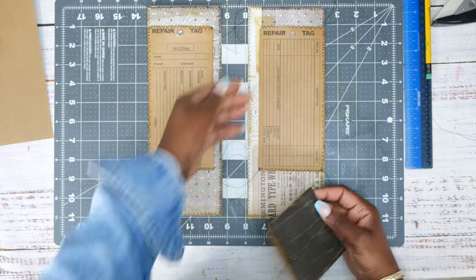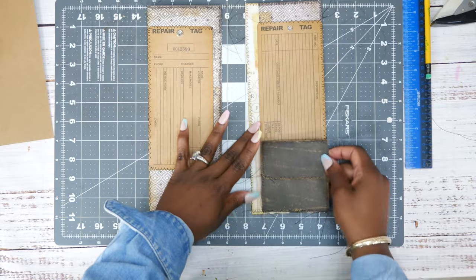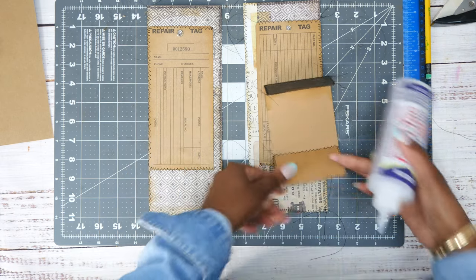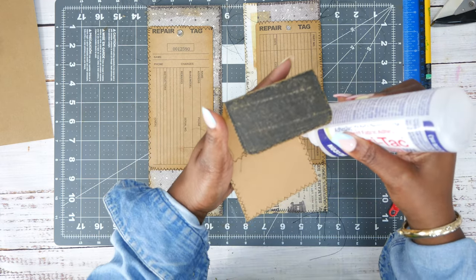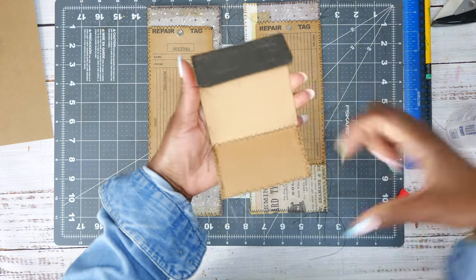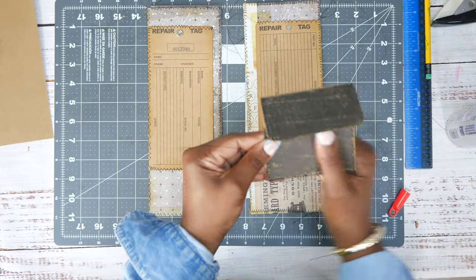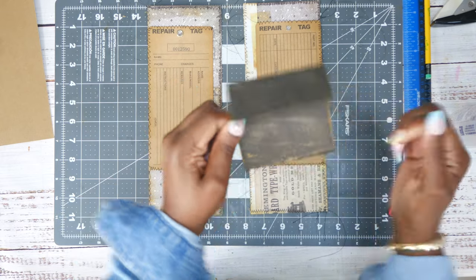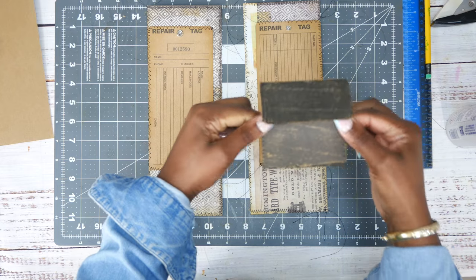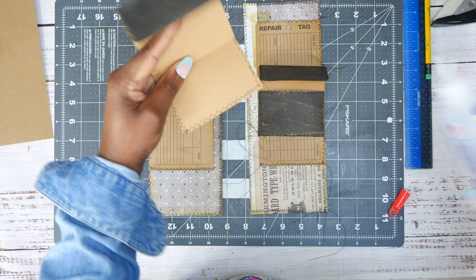This one is all the way sewn down so you can only put something on the side. We're going to glue this down so it's a complete envelope — you're not going to be able to open it like a normal envelope; you won't be able to just open it and put something in there. Before we glue it down, I think I'm going to put something right here. I don't know if I'll like it but I'll do it anyway.